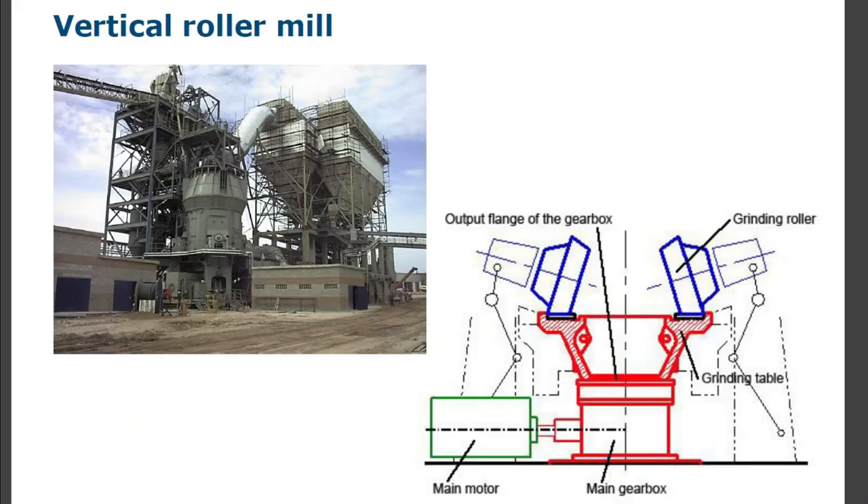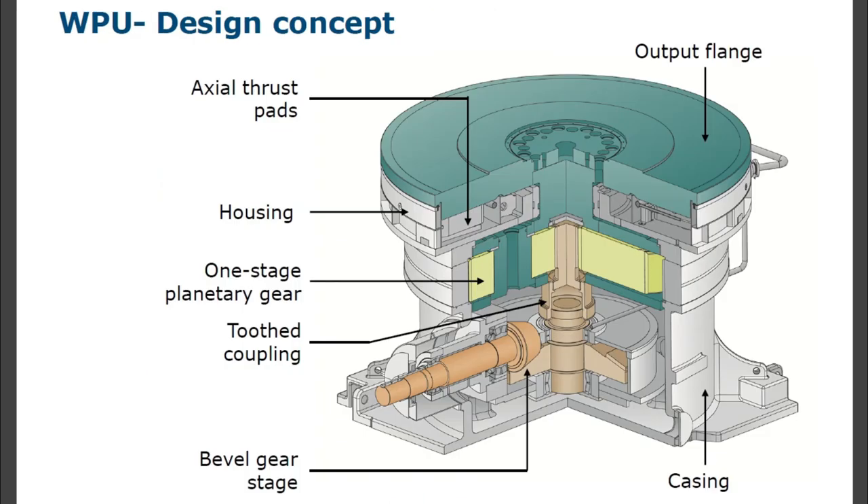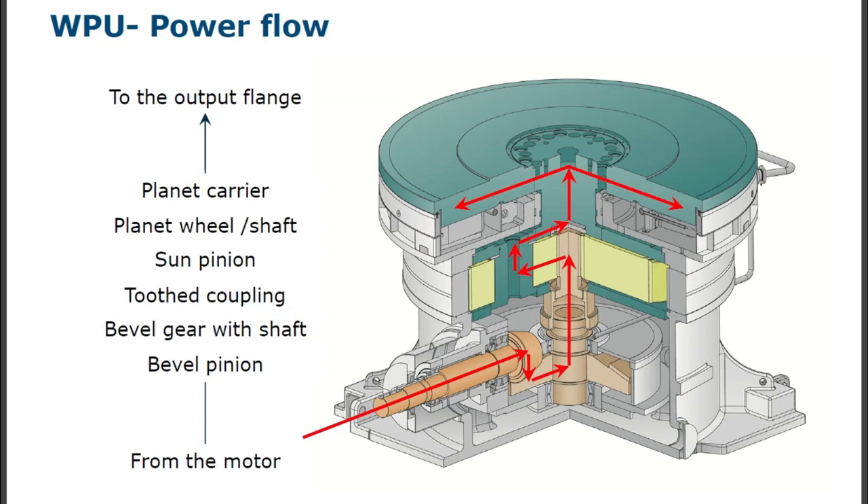These gearboxes are used in a vertical roller mill. WPU two-stage gearbox for VRM — the WPU design concept includes: bevel gear stage, casing, two-thread coupling, one-stage planetary gear, housing, axle thrust pads, and output flange.